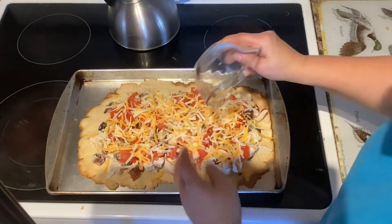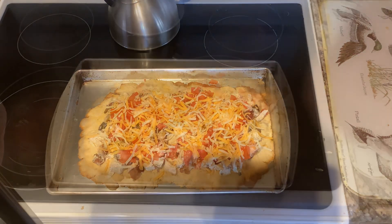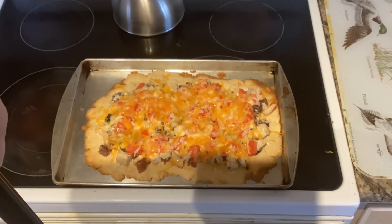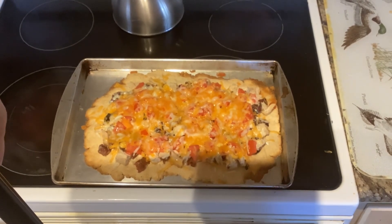Then you're going to put that back into the oven for five or six minutes until the turkey has been heated through and the cheese has melted, and then you're ready to serve. There's our finished product — you can see the cheese has melted. Cut it into squares and enjoy!